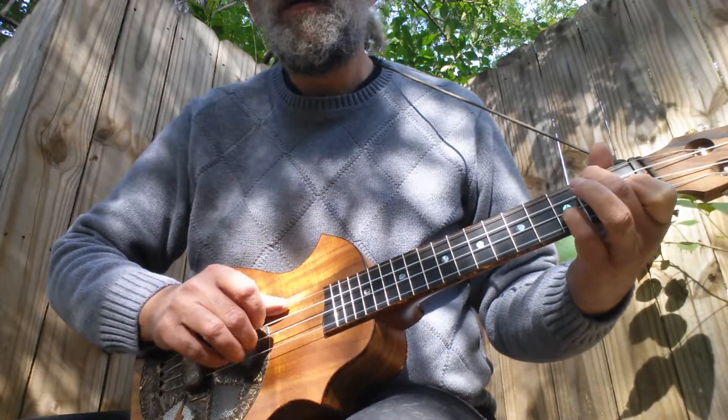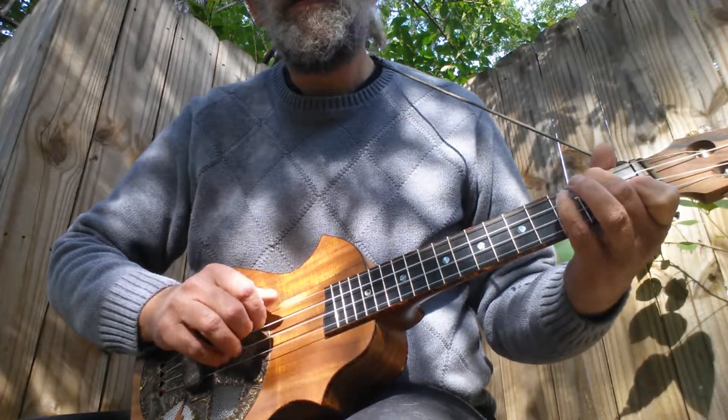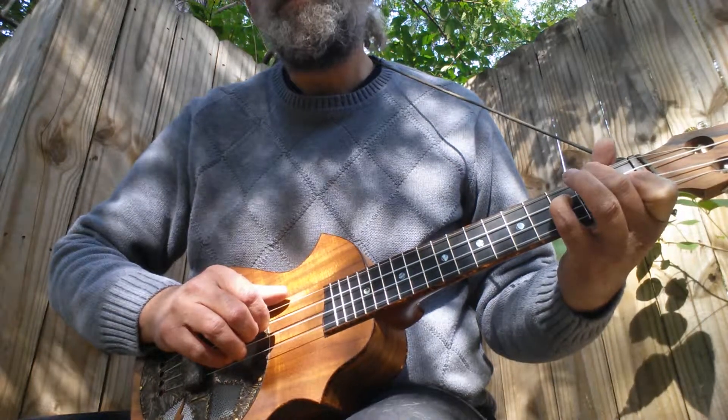Third fret, open, third fret, open, third fret, open, second string, third fret, third string.